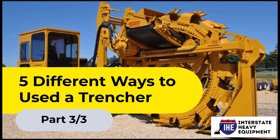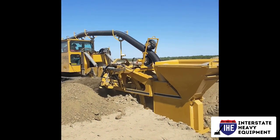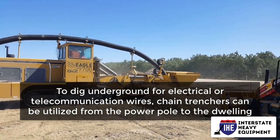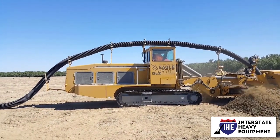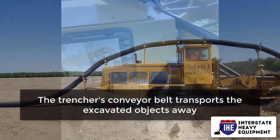Five different ways to use trenchers, part 3. To dig underground for electrical or telecommunication wires, trenchers can be utilized from the power pole to the dwelling. Trenches could also be used to bury wire for an electric dog fence or landscape lighting. The trencher's conveyor belt transports the excavated objects away.